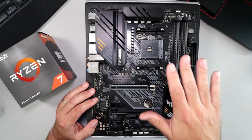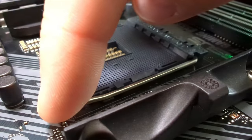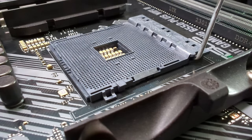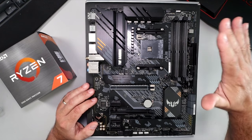Our next step is to prepare the socket to accept our CPU. You can see there's a tiny little bar here — we push down on that bar, pull it out a little bit, and then pull it up just like that. You can see the whole tray slide backwards, and now it's ready to accept the CPU.